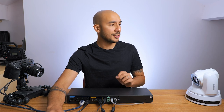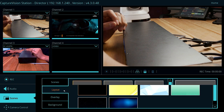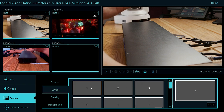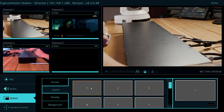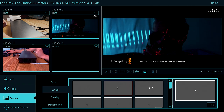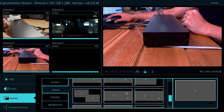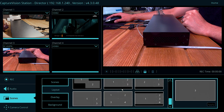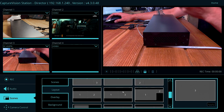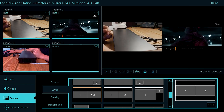To mix between these sources, we drop down onto the scenes tab where we can see the layout. This is where I can select any one of my sources to go live. At the moment we're on input 1 live. If I hit number 2, input 2 goes live; hit number 3 and the camera to my left goes live. As I scroll down we've got lots of different layouts — picture in picture, split screens, quad split.